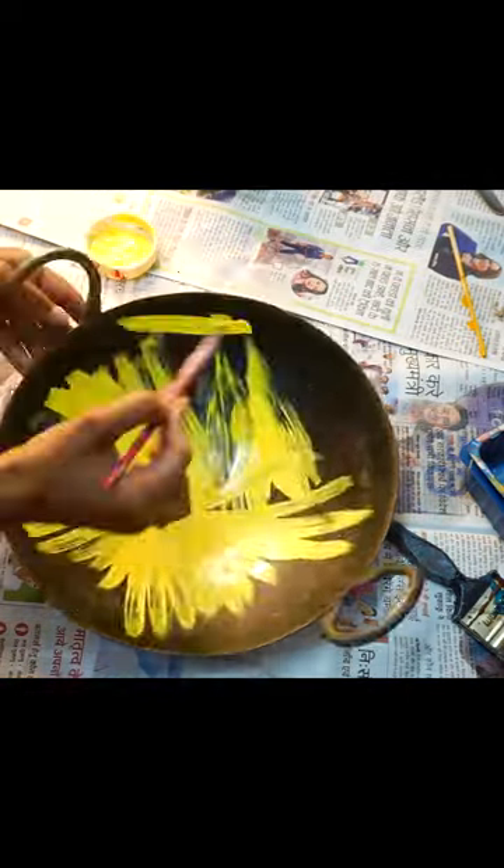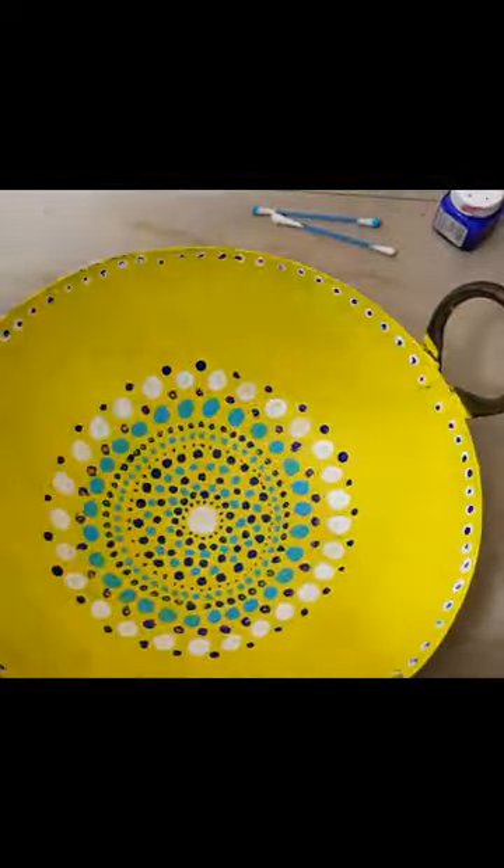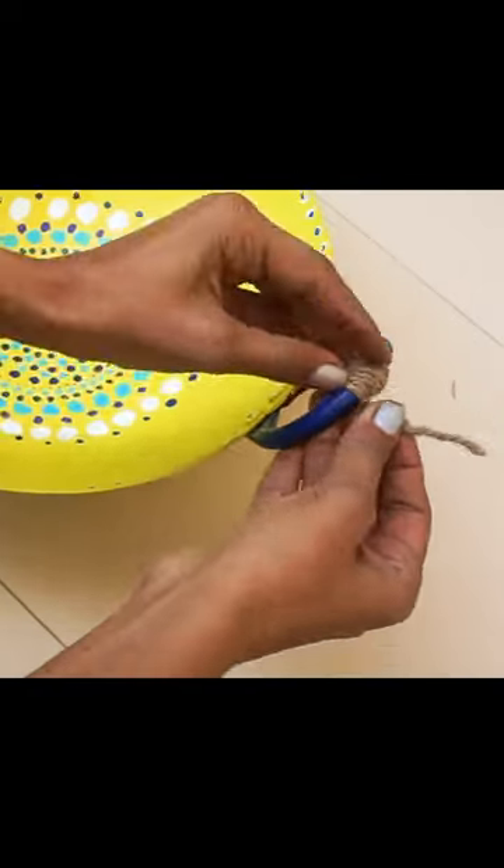I love it when DIYs take zero money investment. This DIY was something like that. I made use of this old kadhai and a very old matki stand to make a very pretty and traditional side table. I didn't have much effort to make it, but it made my living room corner really pretty.